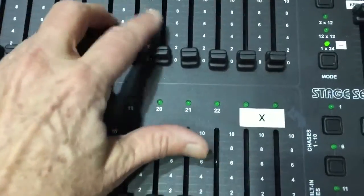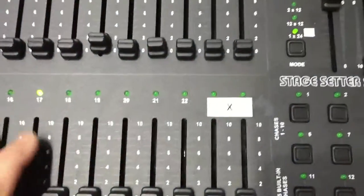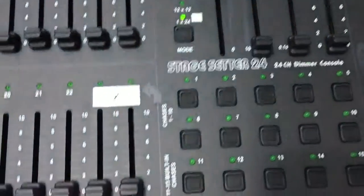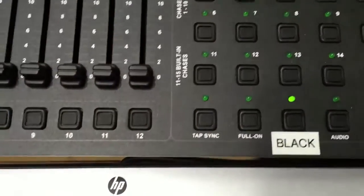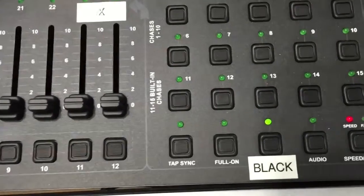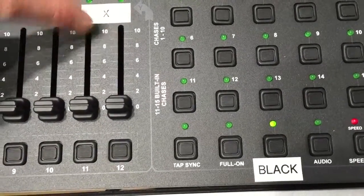We would basically bring all these down. This is always in the up position, so we're leaving that up. We'd bring the master fader down and hit the black button, and then it shuts off. These two X symbols just mean that these four faders are not in use — that's why you just X them out.